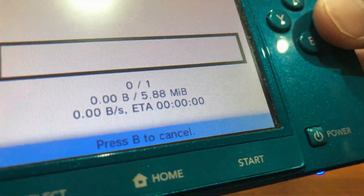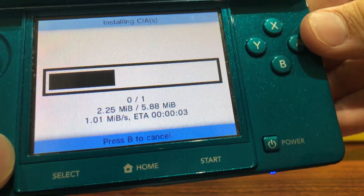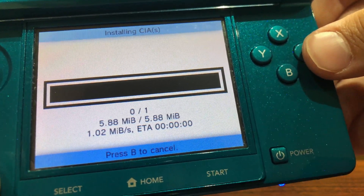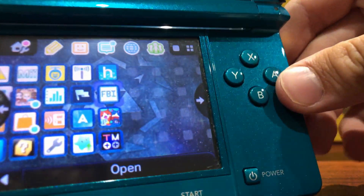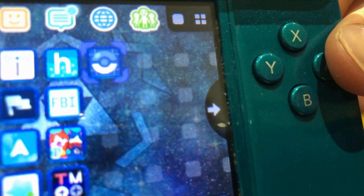I'm going to install and delete the CIA — it's going to be really quick because it's only 5.88 megabytes. Once the installation process starts, this can take a few seconds; it should run through very quickly and this is not sped up in any way. Once we're done, press any button, then press Start to get back to the home menu. Once we're here, you can see new software has been added.